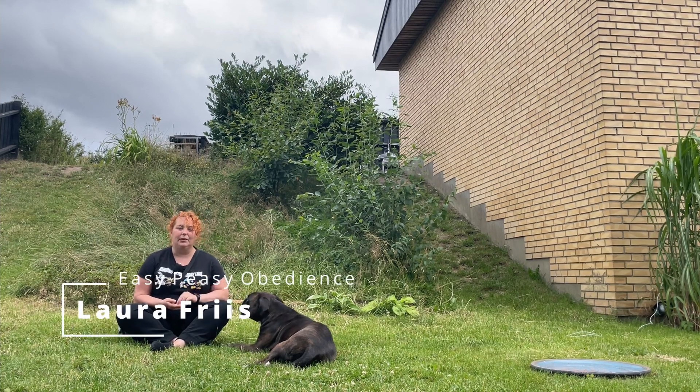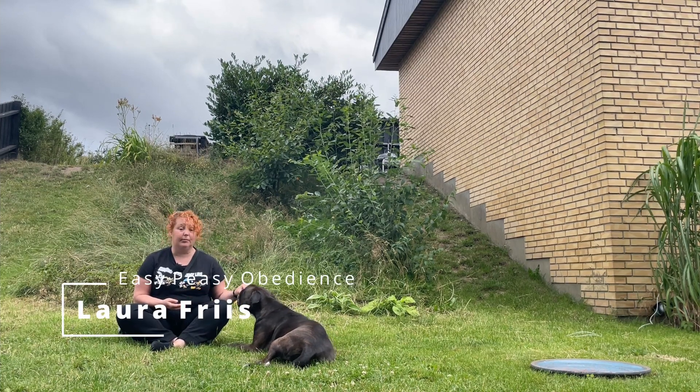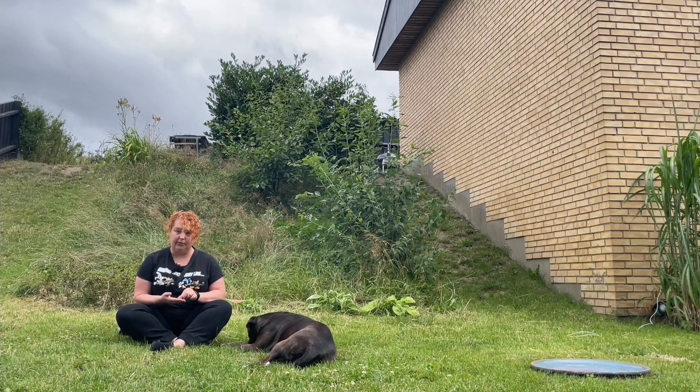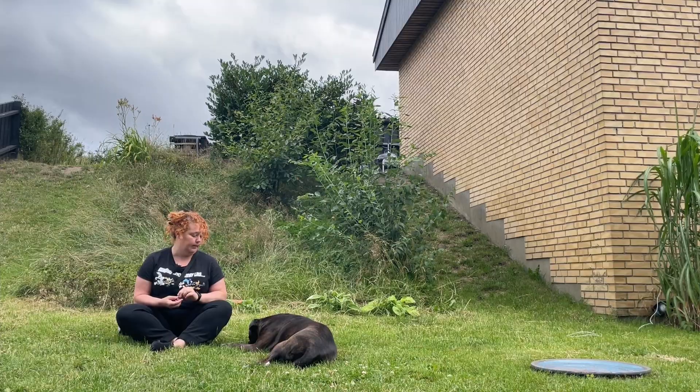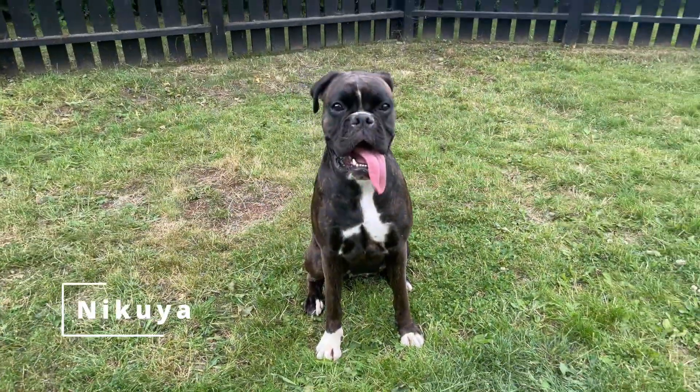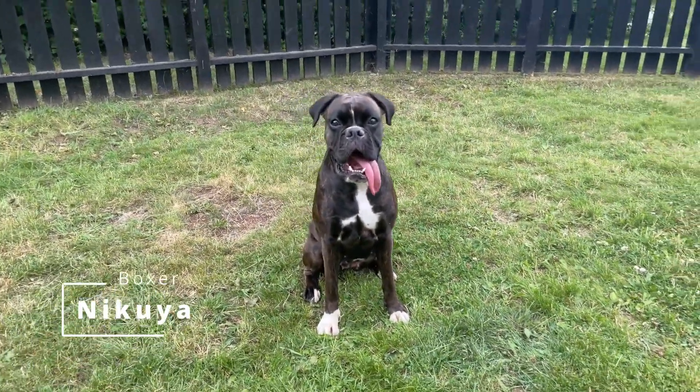Hi and welcome. Today we're going to take a look at a very simple foundation behavior. We are going to take a look at how to teach your dog to sit on cue. I have with me today Nikoya, my trusty boxer.